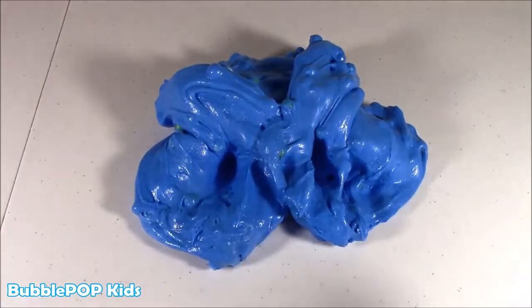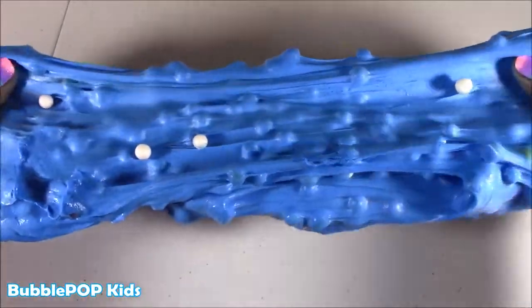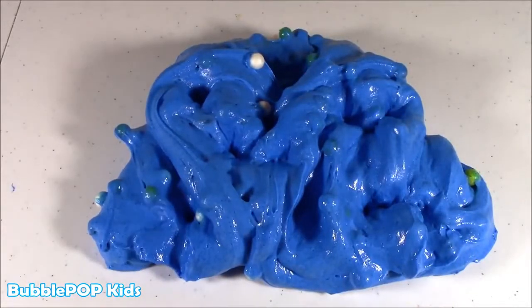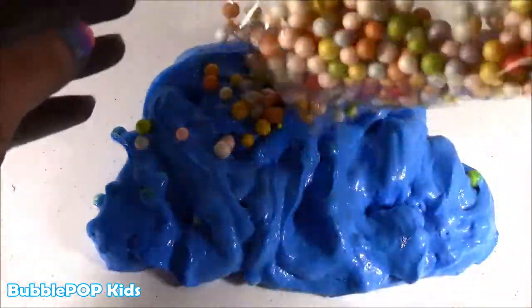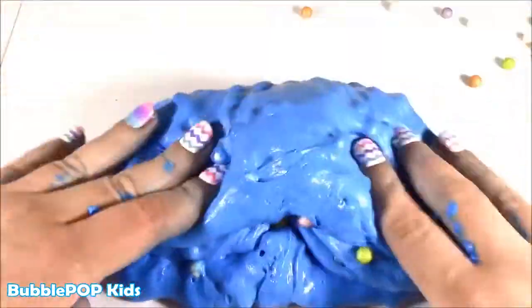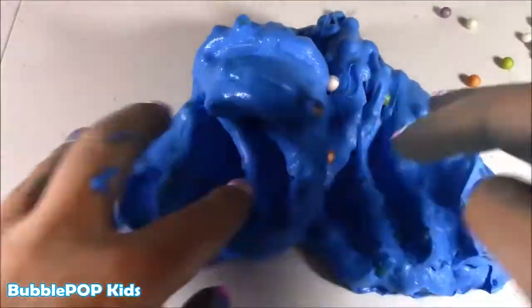I've been squishing it and squishing it, and I have to say I love it. It came out exactly how I wanted. The only thing is I wish I could see those little colorful beads a little bit better. But it is so silky soft — it's stretchy. I could do this all day. I love when you put shaving cream into the mix because it makes it so silky. It's almost like marshmallow fluff, so soft. And if you want to add a little bit more of the foam beads, you can add them while the slime is already done. It makes it a little more chunky — these really look like little cereal pieces. They disappear though; you can't see them through. Look at that blue color! Add a few more bubbles.